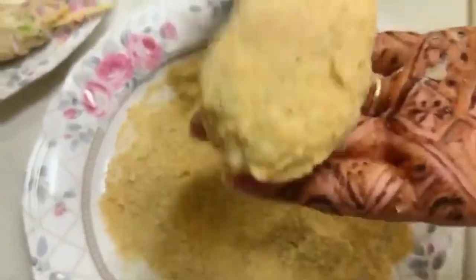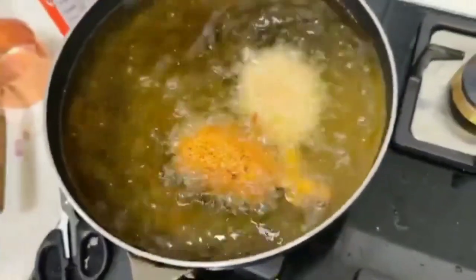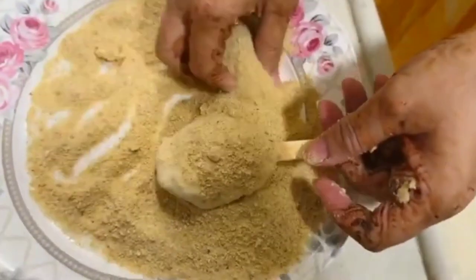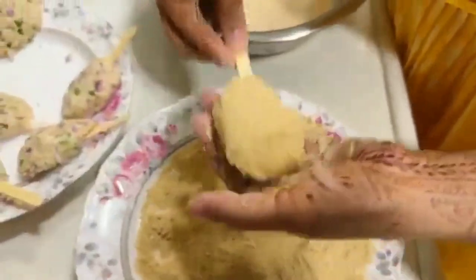We will fry it now. I have coated the first popsicle — let's fry it. I will show you more quickly. Cover it with the batter, then coat it with breadcrumbs. Remove any excess and it is ready. Here we will fry them.